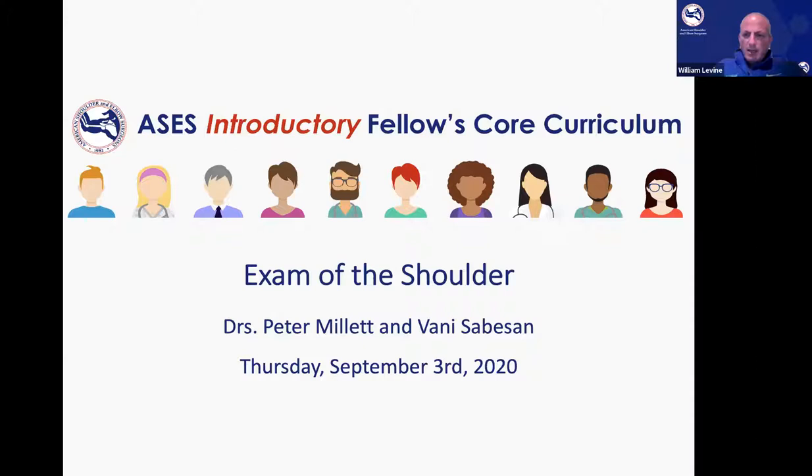I'd like to especially thank Ranjan Gupta and Gus Mazzocca, the co-chairs of the ASES Education Committee, and Joaquin Sanchez-Sotelo, who's going to lead us off tonight for this eight-week series. This is following up a really successful 16-week COVID core curriculum that Ranjan and Gus put together in rapid fire to help all the fellows across the country. We're really proud of all the work they've done, and we thought it would be great to continue the positive momentum to get the new fellows up to speed.